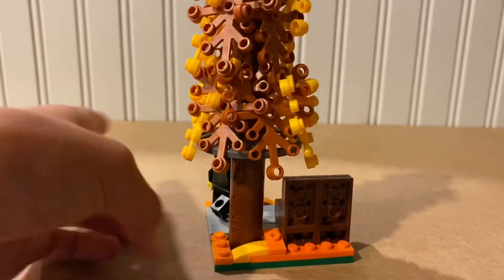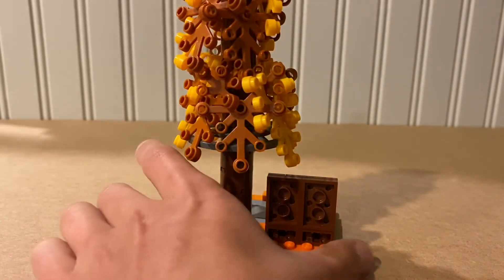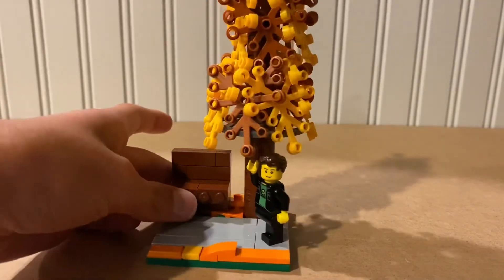Here's the back of the MOC. As you can see, I used some SNOT techniques to create this little bench, and yeah, it's a pretty cool MOC.